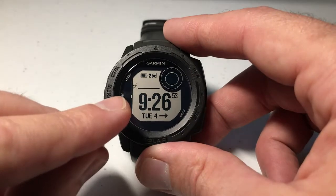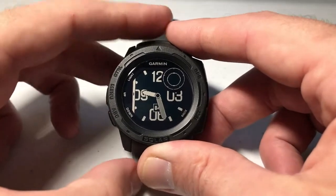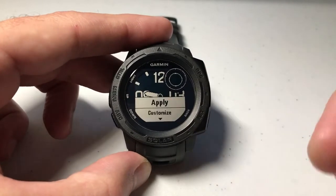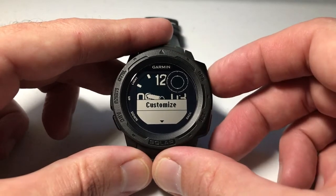At this point you're going to see a little line over here. We can press up or down to change the watch face that we want to use. I'm going to choose this one — it's one I don't normally use but let's just do it for the video's sake. I'm going to press GPS to select it. Now I can apply that watch face or press the down button to customize it.